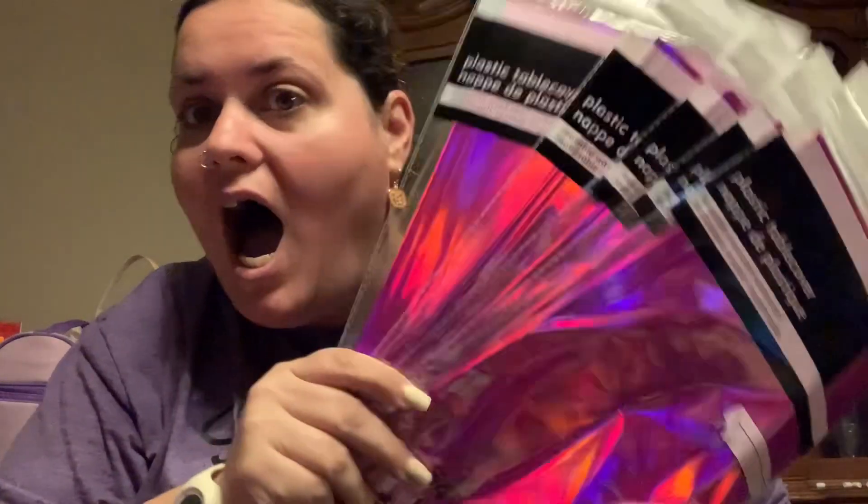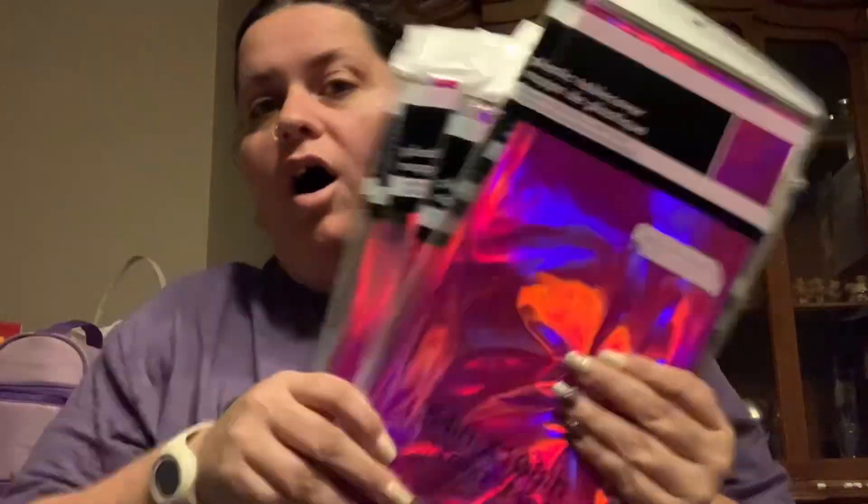I think this is the rest of them for all the tables. So to recap: the bubble machine blower, all of the holographic table covers, and then the cake decorating kit.